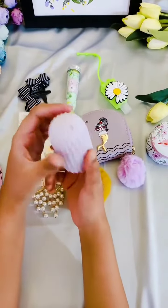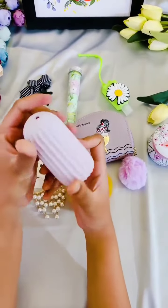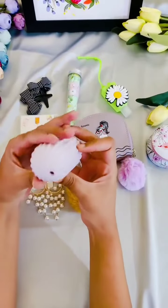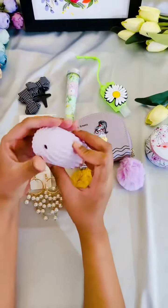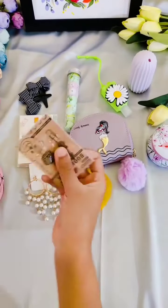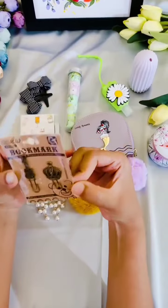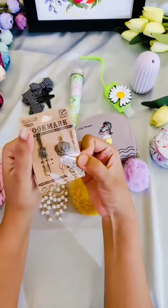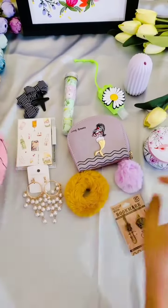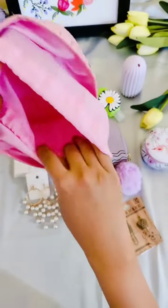A cactus-themed toothpick holder — toothpicks are filled inside it, and once it is over you can refill it and use it. And finally, a pair of magnetic bookmark. The pouch itself is extremely spacious.